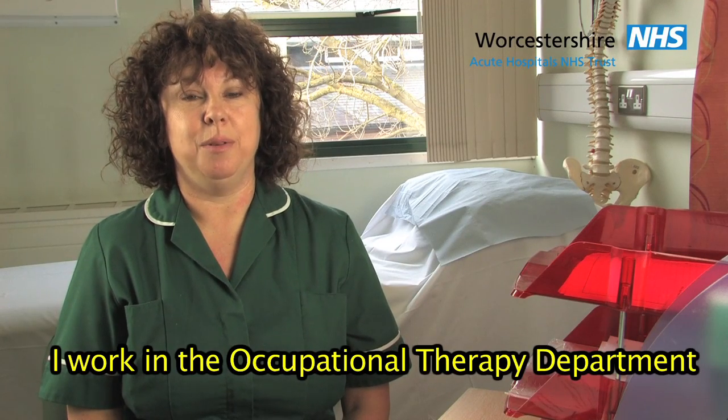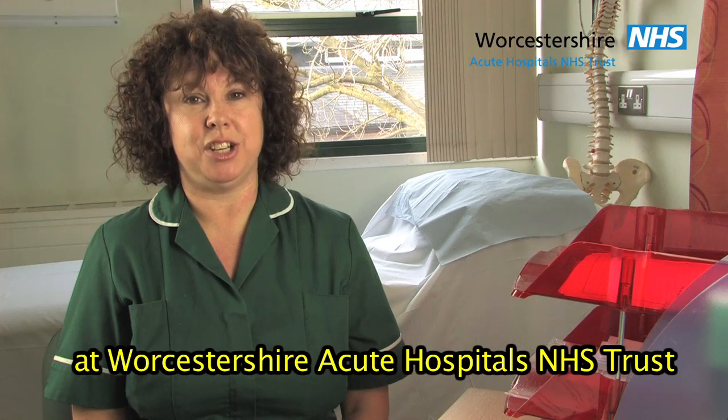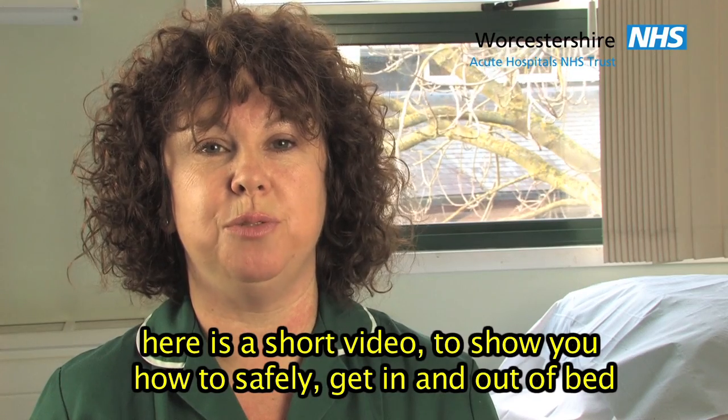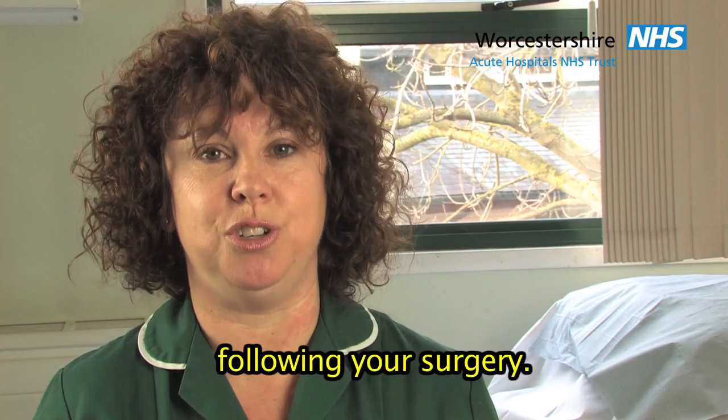Hello, I'm Sue. I work in the Occupational Therapy Department at Worcestershire Acute Hospitals NHS Trust. Here is a short video to show you how to safely get in and out of bed following your surgery.